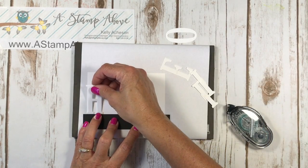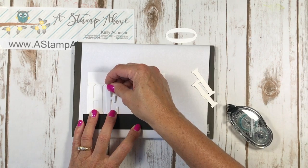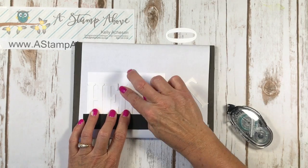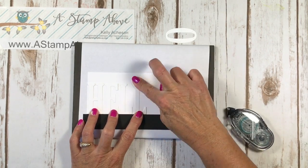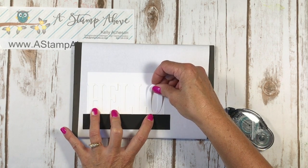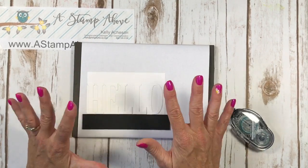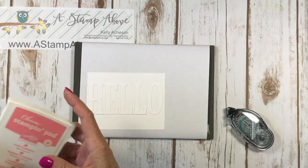I've got a sneak peek at a brand new stamp set coming out in the holiday mini catalog. Did you know that you can buy our discount starter kit right now and pre-order out of the holiday mini catalog? Our kit is $99 and you get to choose $125 worth of any products you want — it can all be out of the new holiday mini catalog. Pop me an email if you're interested at kelly@astampabove.com. That tiny little bit of adhesive I put on the back of my letters is going to make them stick but not be too sticky, so I'll be able to pop them off. I'm going to get my inks ready.